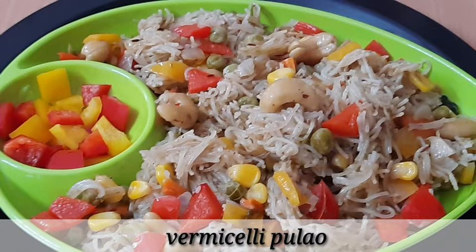Hello friends, I am Sarikani, welcome to Sarikai Talks. In today's video, we will try to prepare the salmon and pulao.